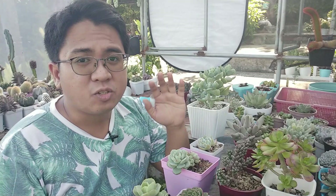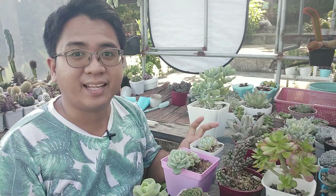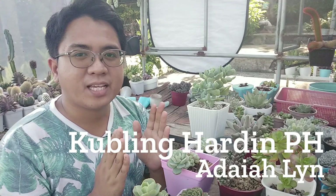I haven't featured them a lot, so now I will be spotlighting these cute adorable sedums that I have here. But before we continue on to the video, I wanted to give a shout out to Kubling Hardin, to Ma'am Adayalin, because she gave us a very nice gift and I will be unboxing that later on in the video.